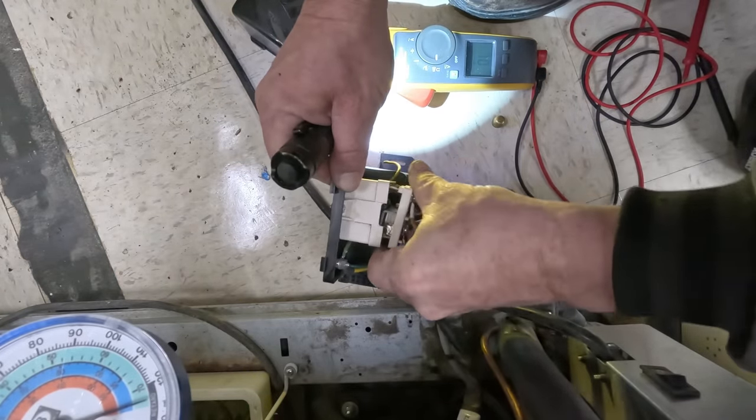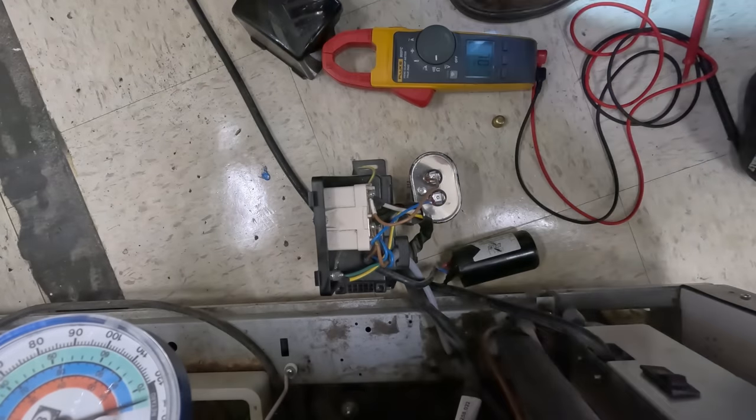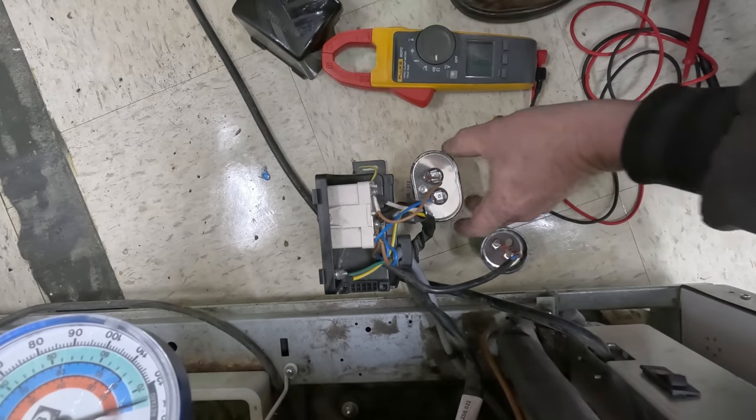We'll plug it in and we'll see if it kicks on. If it does, we may just need to order a new start relay. Because here's the thing — if it wasn't disengaging, you would blow your start capacitor up. If you leave it in the circuit, it'll blow the start capacitor up.